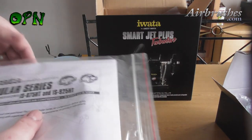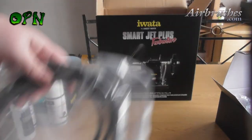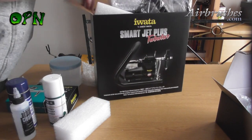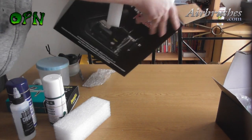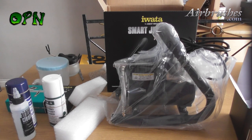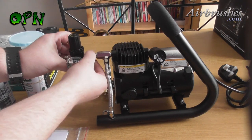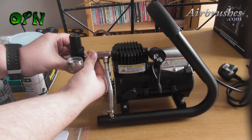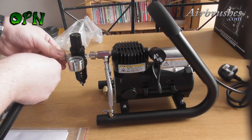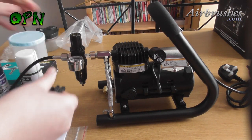Here I'm showing you all the contents of the Iwata Smart Jet Plus tubular compressor. Here you can see that I've taken the pressure gauge out of the bubble wrap and I'm just attaching it to the compressor, which is so simple to do — you just literally tighten it finger tight onto the compressor. Now I'm attaching the hose to the pressure gauge and then we'll attach the other end of the hose to our Eclipse CS airbrush.